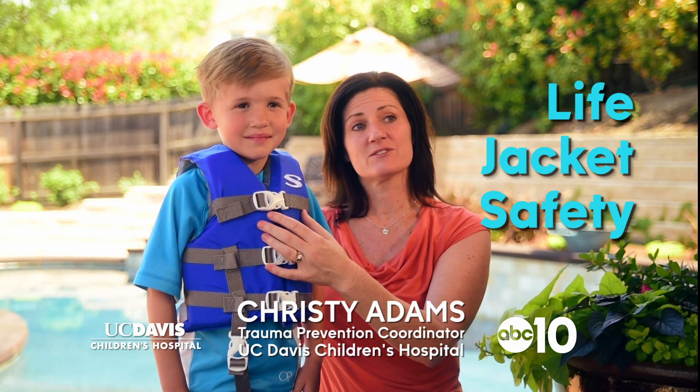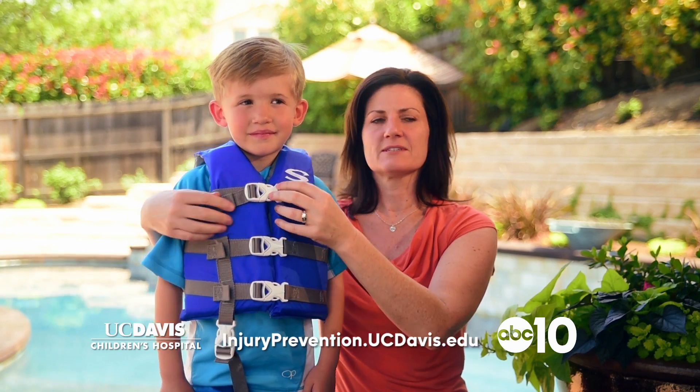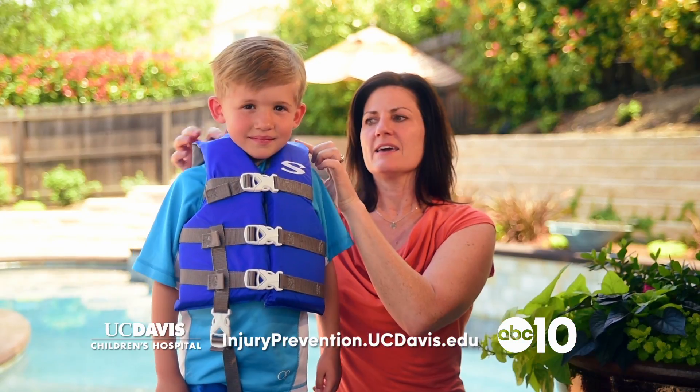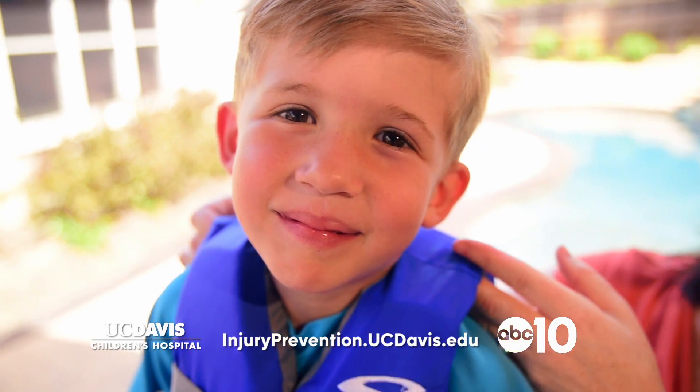You need to make sure the jacket fits right and it's the right weight limit for your child. Buckle the chest straps really snugly around the chest, and then you can tell it's fitting properly if you lift up on the shoulders and the life jacket doesn't come above the bottom of the ears. That's how you know the jacket's nice and snug.